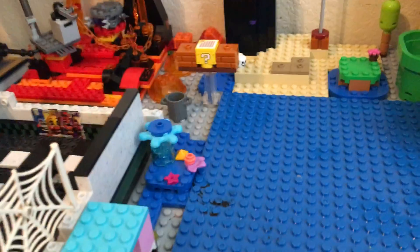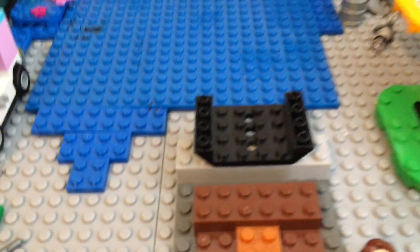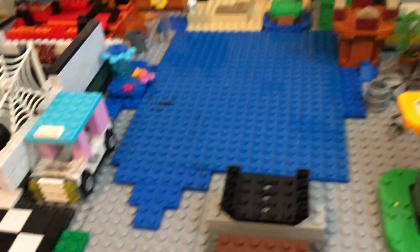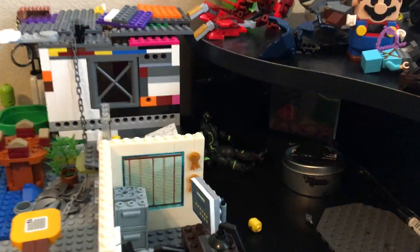And yeah, that's all. This is just revealing the newest thing that I built. It's also a behind-the-scenes video. This is the table that I use, with a fake fish tank in the background.